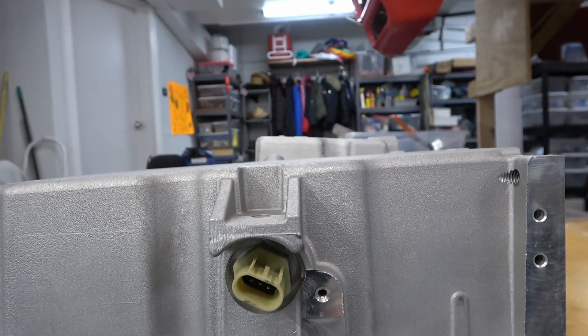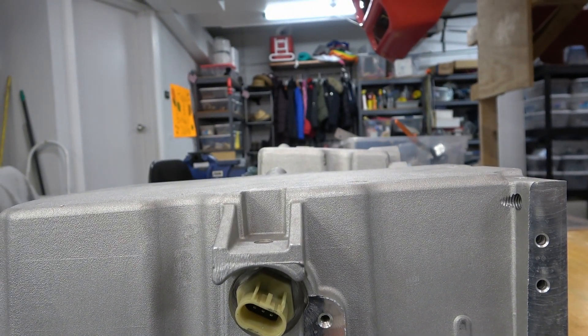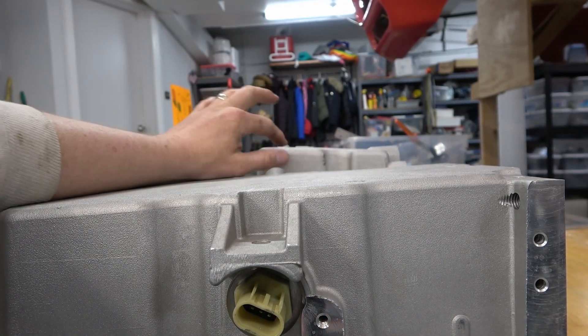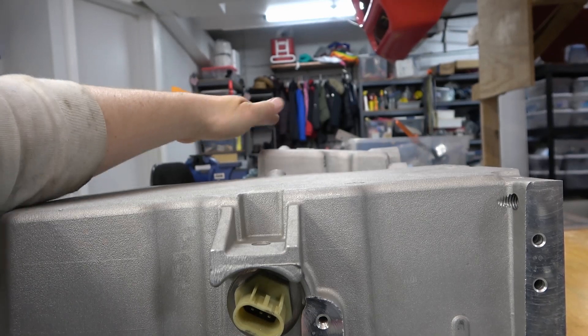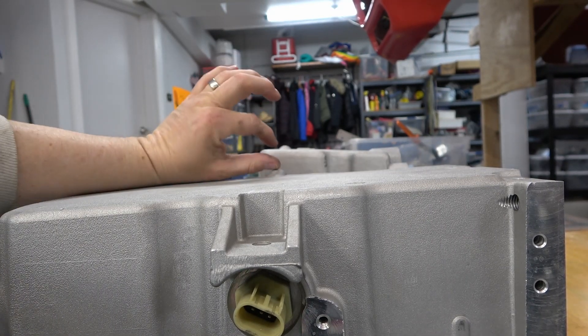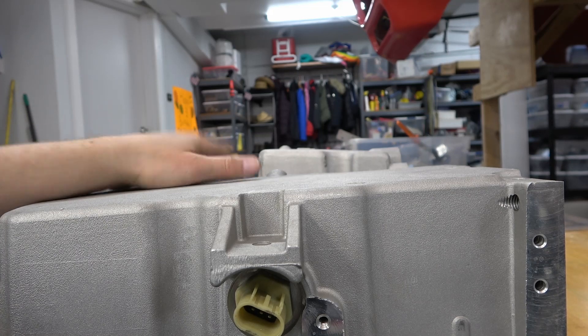So, as you can see, definitely that Corvette pan is a lot shallower. From that drain plug to that drain plug, that's a good inch — and I need all of it with as low as this Roadster is.